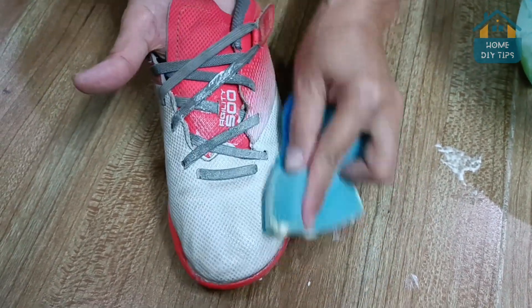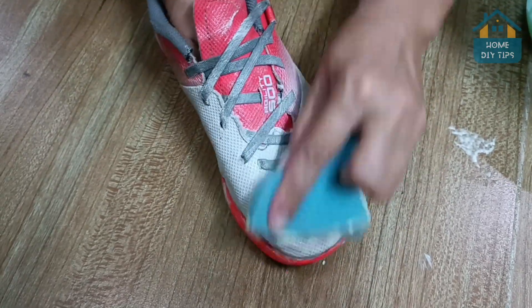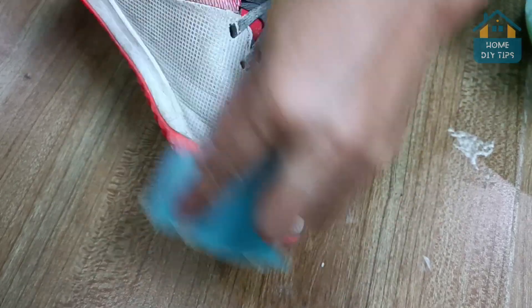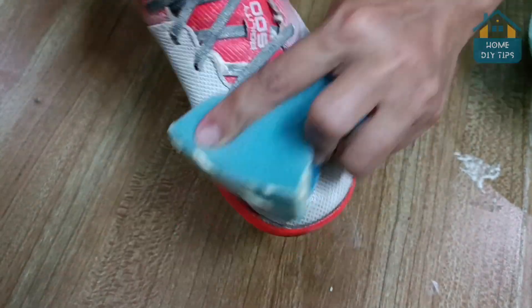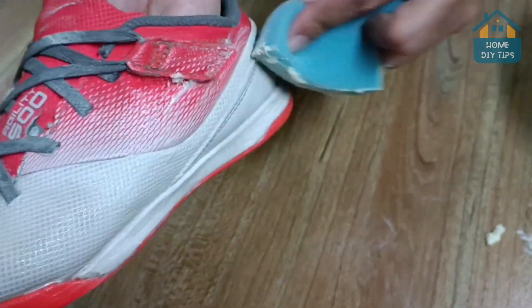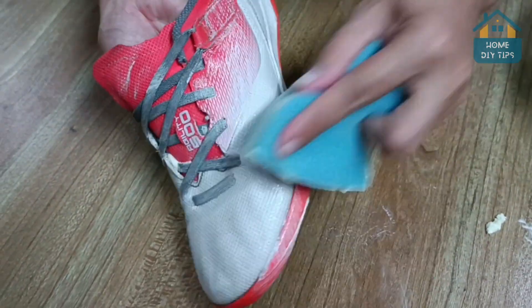We will apply the same process to the shoe — just rub with the help of a sponge. Once you're through, you'll notice the difference between the two. My friends always ask me what the secret is for my shoes to always look so clean. I'm sure you have all these ingredients in your home.